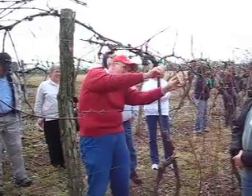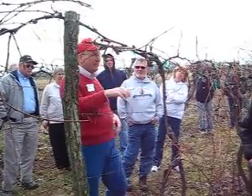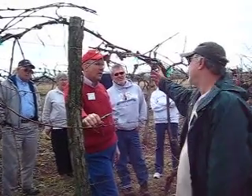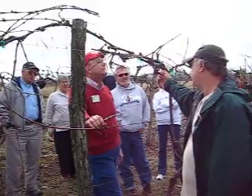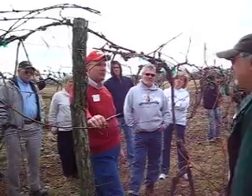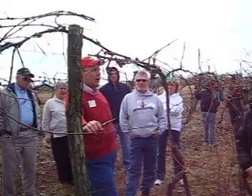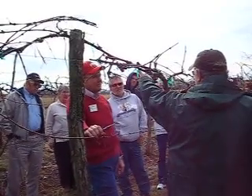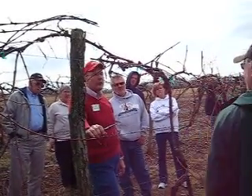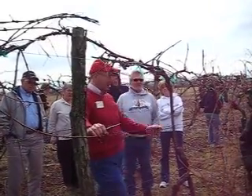How long do you want to keep those spurs — the old spurs — or does it matter? These spurs right through here, how long do you want to retain these, or do you want to start to renew them as close back to the mother vine as possible? Anytime you get the opportunity to come back to the cordon, come back to the cordon. If you're okay, in six weeks you'll put a bud out right here, and it probably will somewhere in between — it will be your shoot for next year.